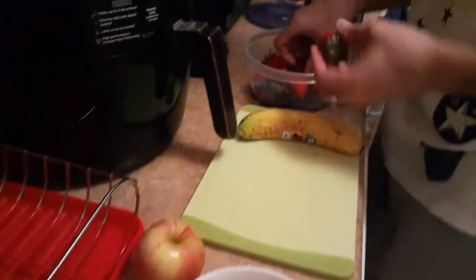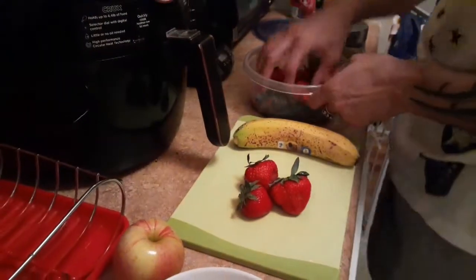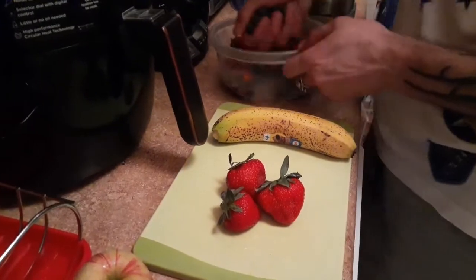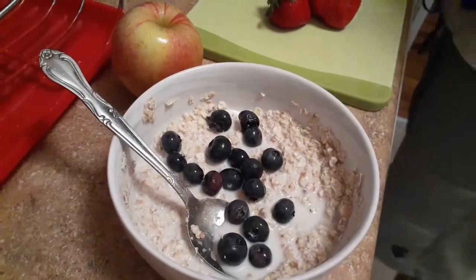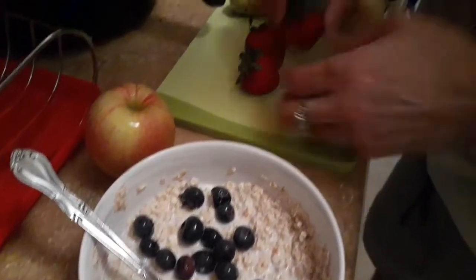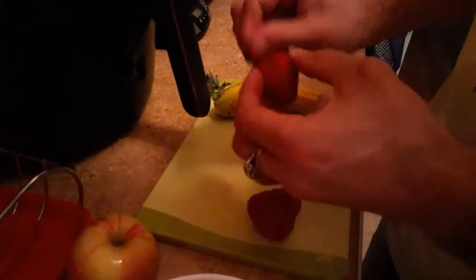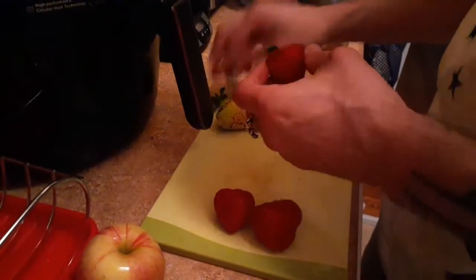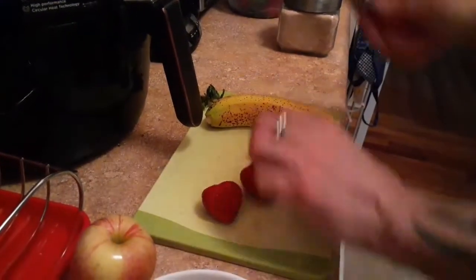For strawberries, I use about three. Then I add blueberries — not so much, just a small handful, that's it. Always rinse them. It's always good to go organic, you know — my mom always told me that.